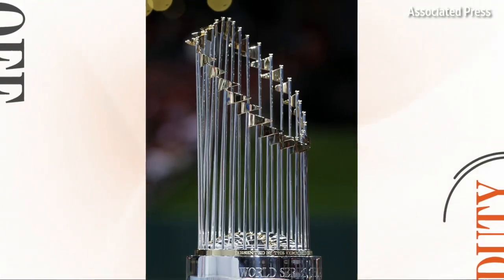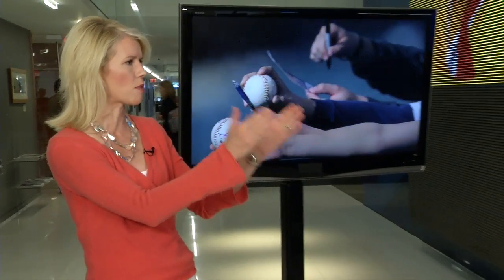Welcome to Off Duty. I'm Wendy Bounds. We are gearing up to celebrate the World Series here at The Wall Street Journal, celebrating our national pastime baseball, which is why I need our sports editor, Mr. Sam Walker.